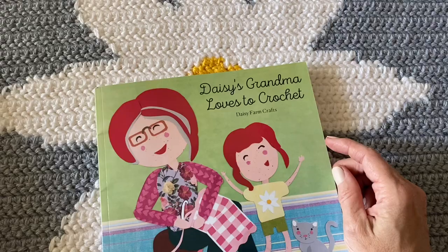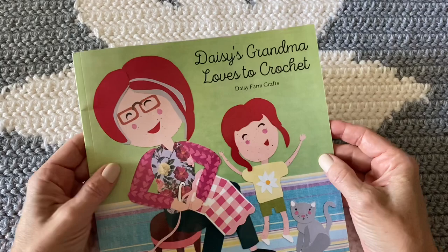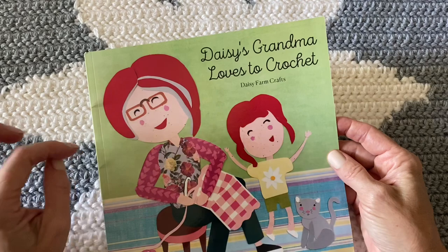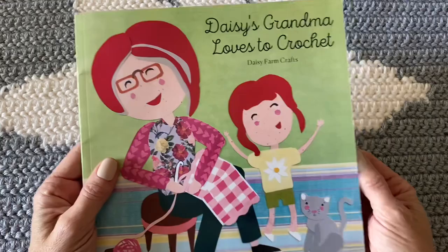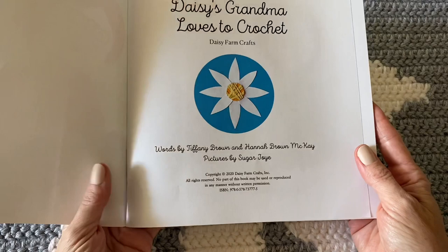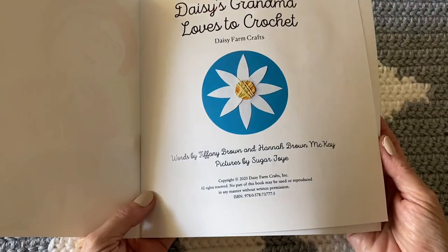Hi there, it's Tiffany from Daisy Farm Crafts, and today I am so excited to show you our very first picture book called 'Daisy's Grandma Loves to Crochet.' This video I'm just going to read the book to you. You can look in the descriptions down in YouTube for the blanket pattern. This goes with it. Words are by me, Tiffany Brown, and my daughter Hannah Brown McKay, and all the pictures and illustrations are by my sister who goes by Sugar Joy on Instagram.